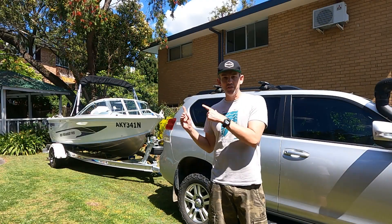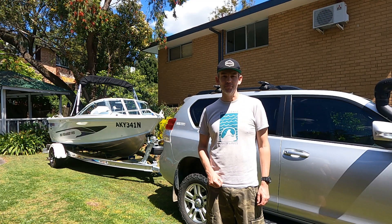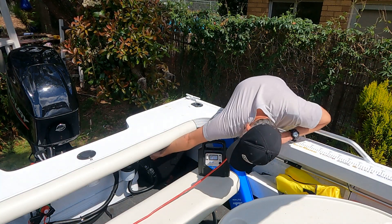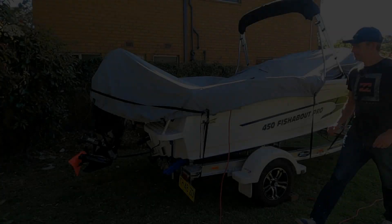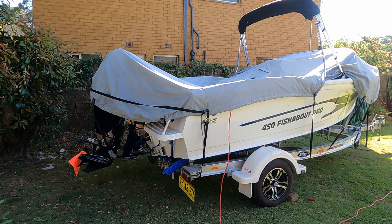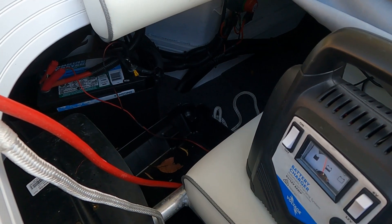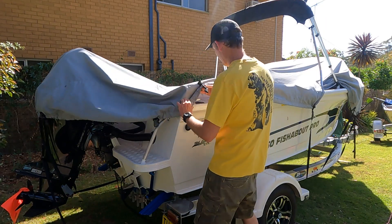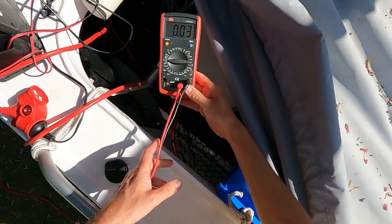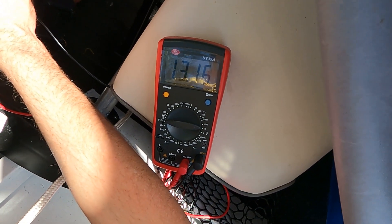That went well. Last thing now is to charge those batteries. We'll start with the secondary battery since it was lowest — leave that on charge for 48 hours, then charge the primary for 24 hours, and that's it. The secondary battery is now at 13.44 volts. Another 24 hours has passed — checking the primary battery now. Last time it was about half charged. It's reading 13.16 volts — nice.